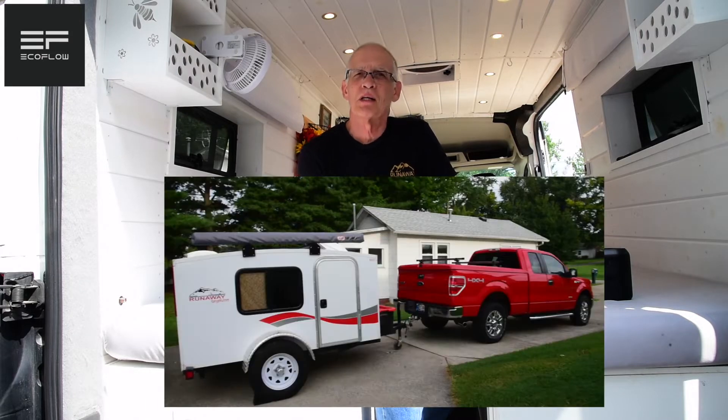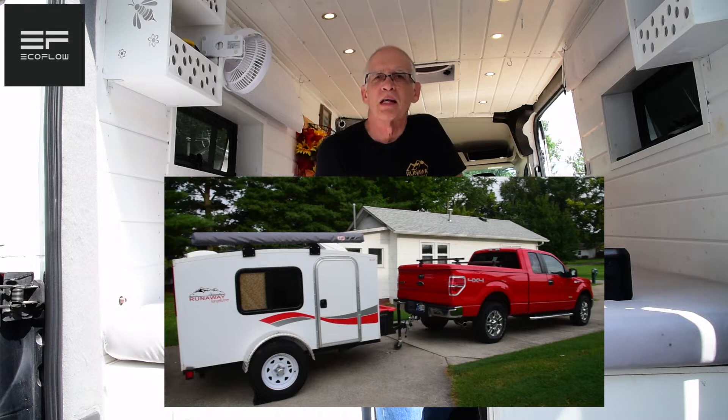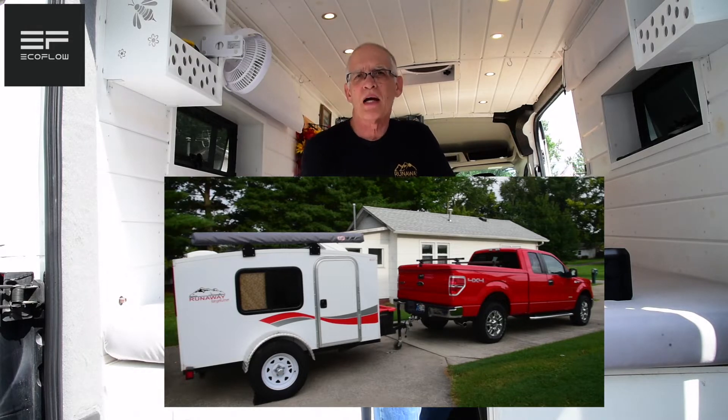By way of introduction, I'm a retired elementary music teacher, 70 years old. My wife was a nurse, then we raised a bunch of kids, and then she worked at the library. We used to have a little Runaway mini camper, and I did videos for that company just because we love the family that owns it. We enjoyed those campers, but I really didn't like towing anything, and I got on a jag watching van conversions, so I thought we could do it — and we ended up doing it.